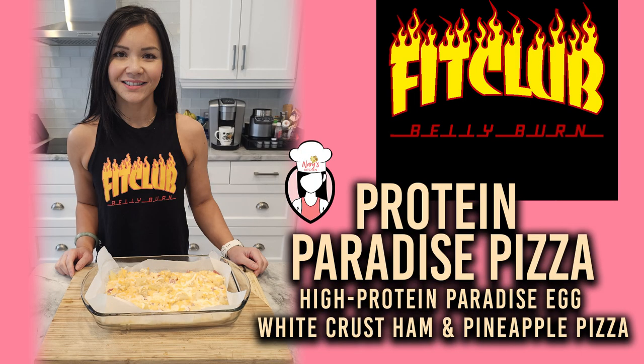Hey FitFam, welcome back to another episode of Neri's Kitchen, the go-to spot for delicious and healthy recipes. I'm your host Neri and today we've got something special for you: a high protein paradise egg white crust ham and pineapple pizza.